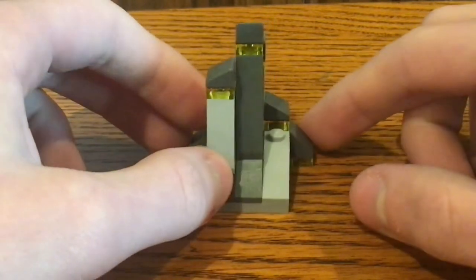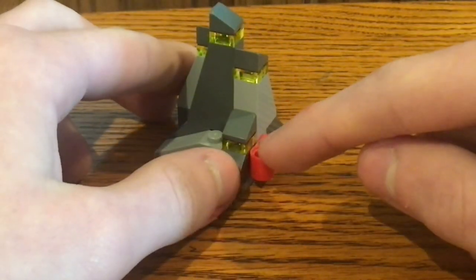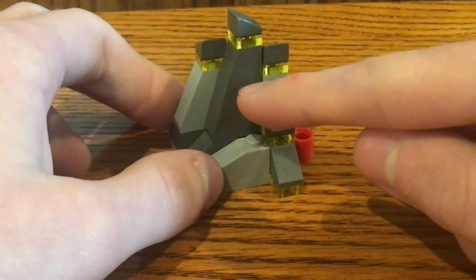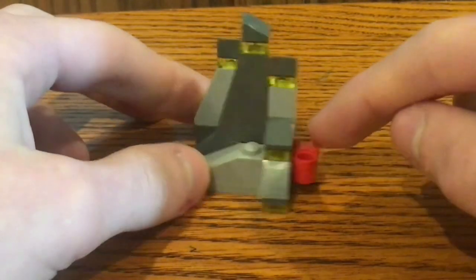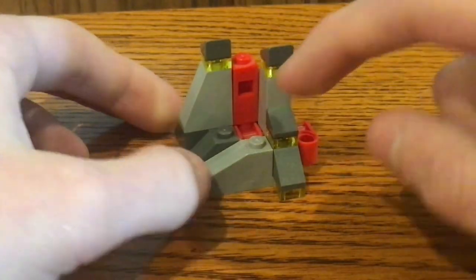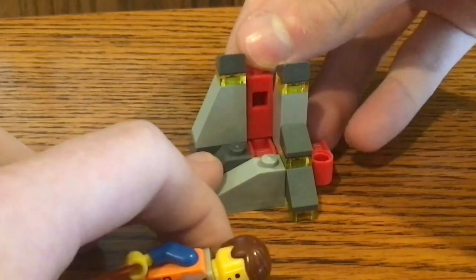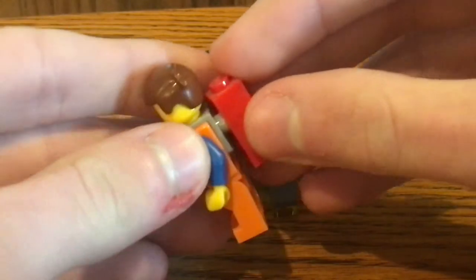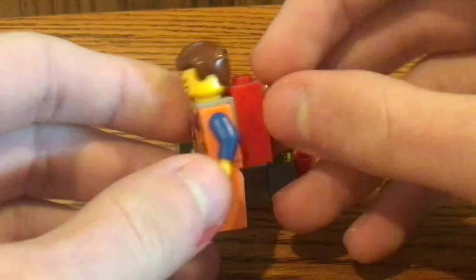Here is a 360 view of it. You see that little lever right there? When you push it down, the rock structure piece comes off and the Piece of Resistance actually pops out. And once you do that, you could probably take it off and put it on Emmett's back — just attach it to that backpack piece I was talking about.